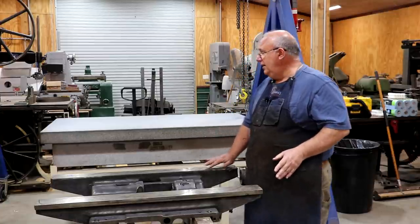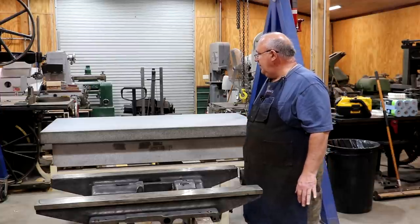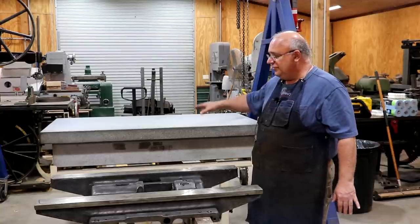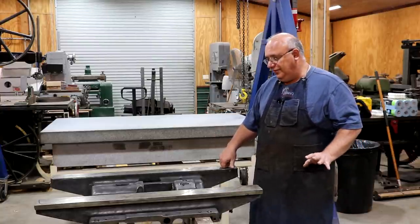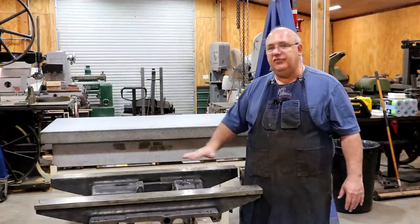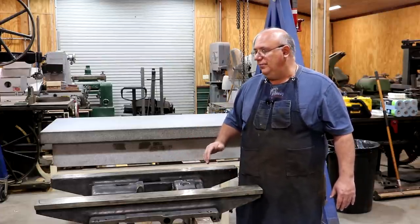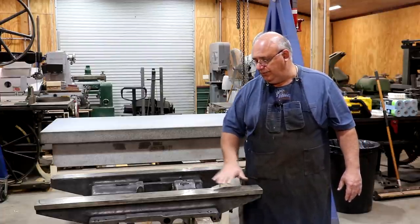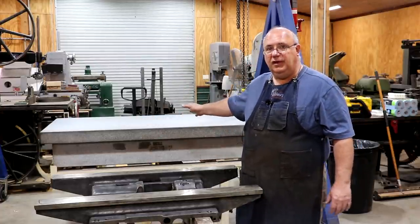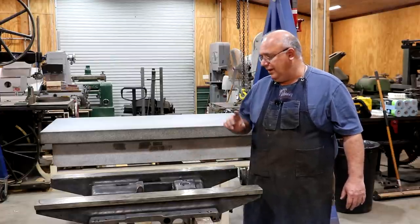Let's get at it. First step: I've already got my surface plate cleaned up. I moved it in here where it can be next to where I'm working. I've come in with some Windex and paper towels and cleaned it up really well. We're going to be putting blue ink on it in a little bit. But my very first step, before I do anything else, is I'm going to come in with my scraper and do a blind scraping on these surfaces. I know the entire surfaces need to be scraped, so we're going to put a crosshatch pattern on there — that will be our beginning point.